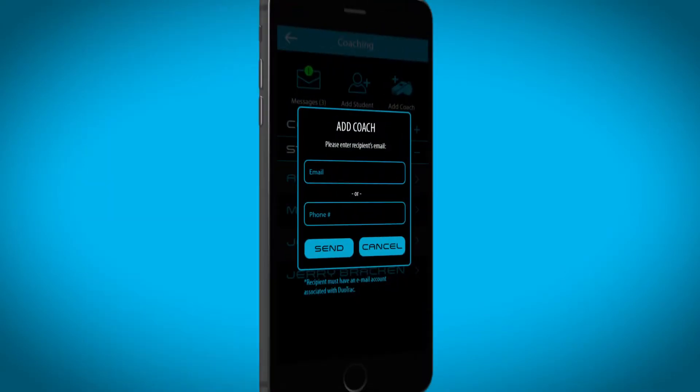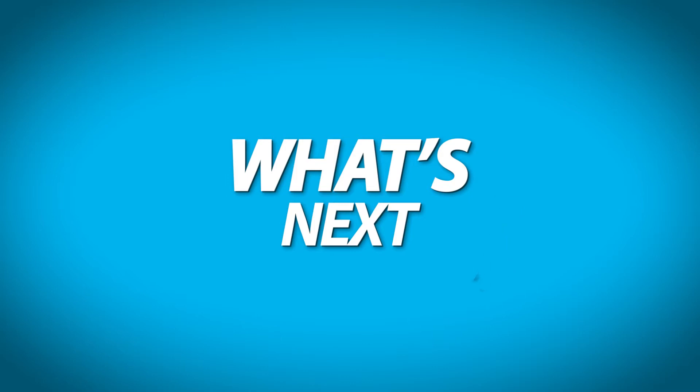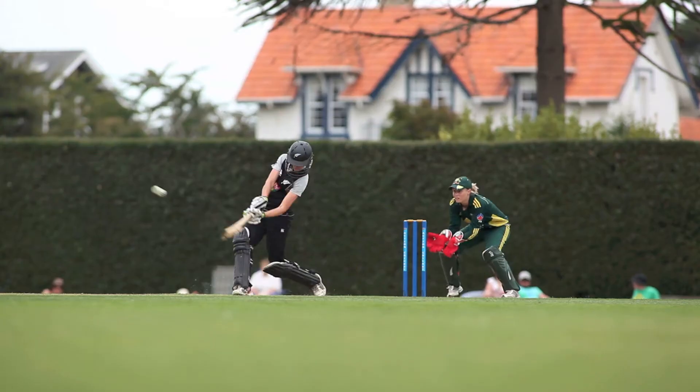Connect with your coach to receive instructions tailored to your specific needs. We're taking the dual track system to baseball, cricket, tennis, and hockey.